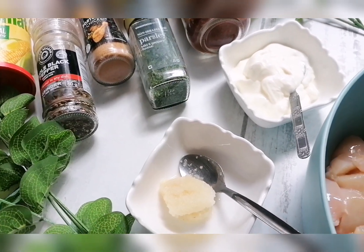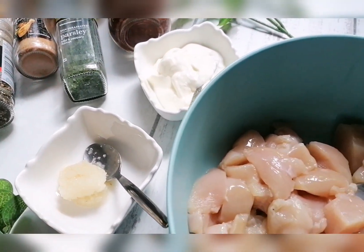Hi guys, welcome back to my channel. Today I'm making a creamy spicy chicken dish using yogurt and cream. It's perfect for a weeknight dinner — very simple, very similar to butter chicken, but I'm using all my own spices and making this from scratch. Now we're going to start cooking, so first we'll be marinating our chicken fillets.